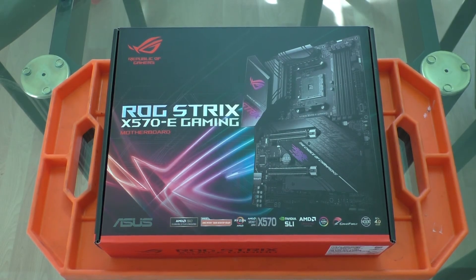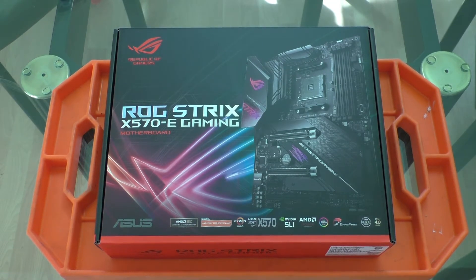Hello everybody and welcome. Today I have another AMD X570 motherboard to take a look at with you. This one is an ASUS ROG Strix X570E.